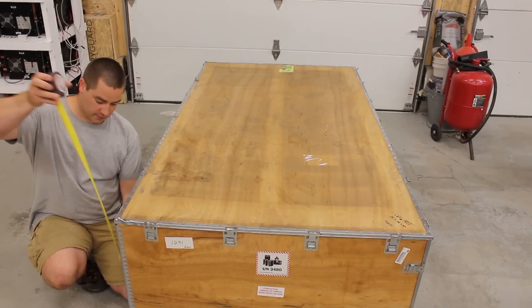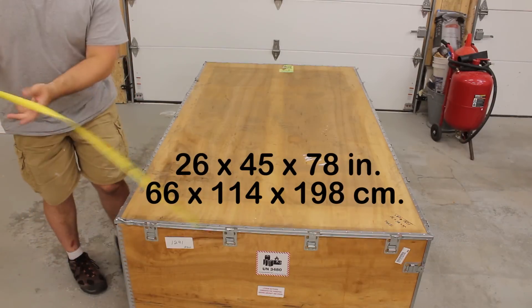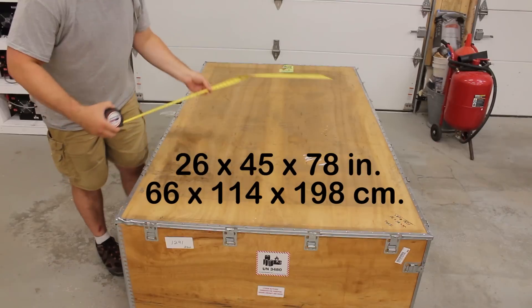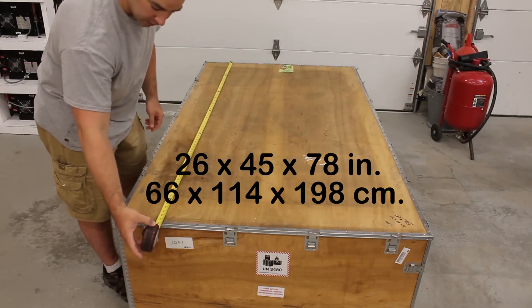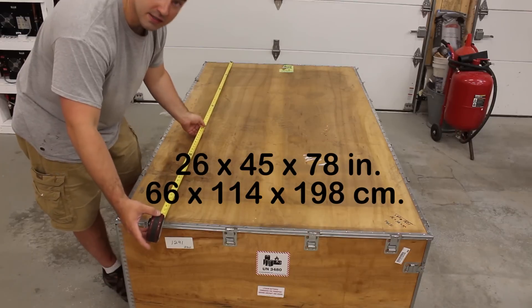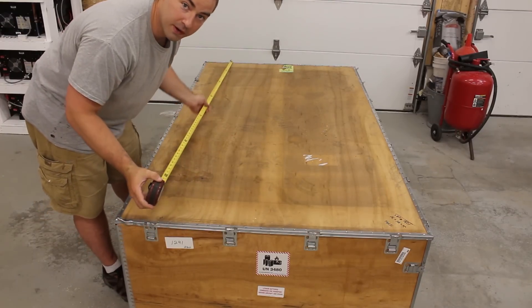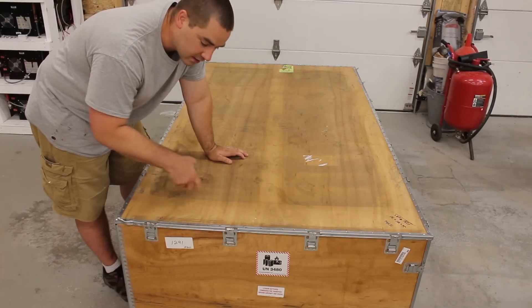Height on this thing off the ground is 26 inches, width is 45 inches, and total length is 78 inches. So that's how big it is — if you can fit it, great. You can go pick it up in Pennsylvania or pay the $450 for delivery.